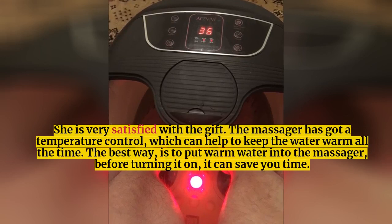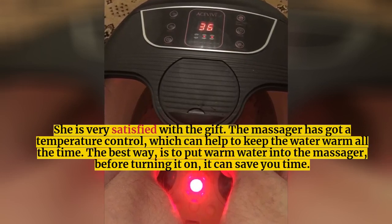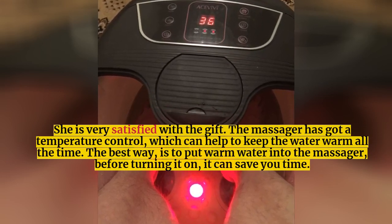The massager has got a temperature control, which can help keep the water warm all the time. The best way is to put warm water into the massager before turning it on — it can save you time.